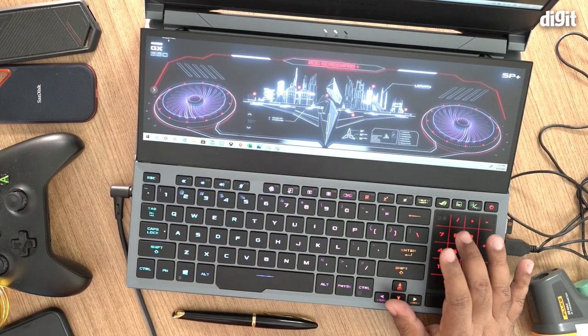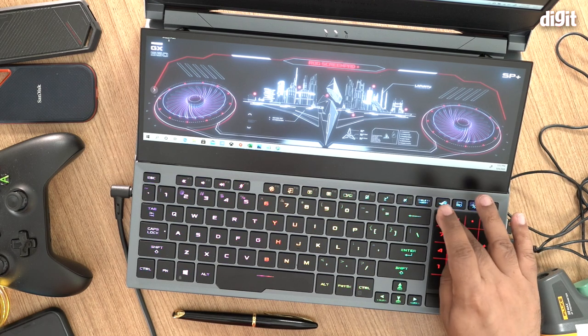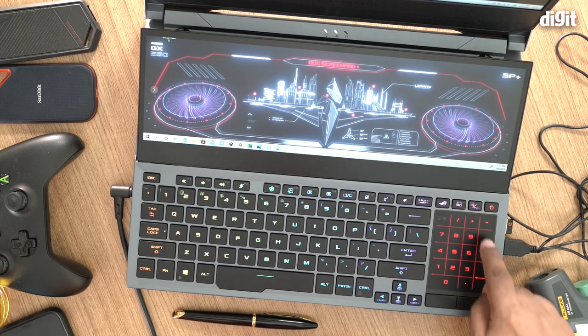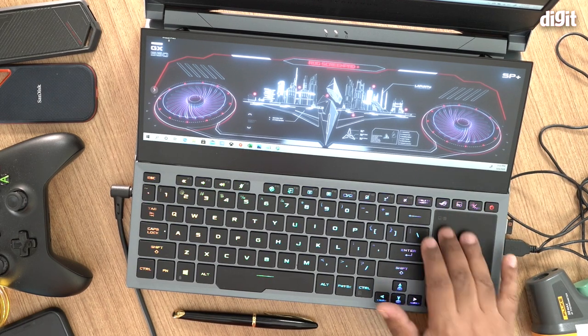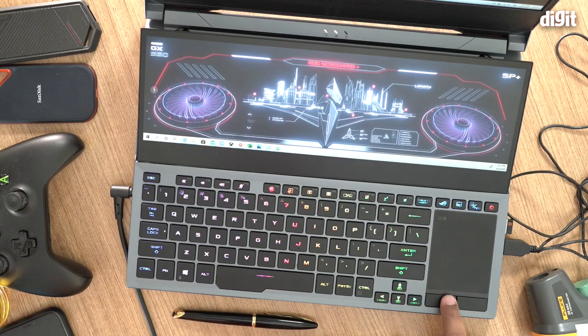Overall, it's a really nice keyboard — typing isn't quite as satisfying as on the SCAR series but it's very usable. The trackpad is a vertical trackpad, which has become standard for recent Zephyrus machines. A touch-sensitive area in the top left also brings up a number pad. The individual left and right click buttons feel really nice.